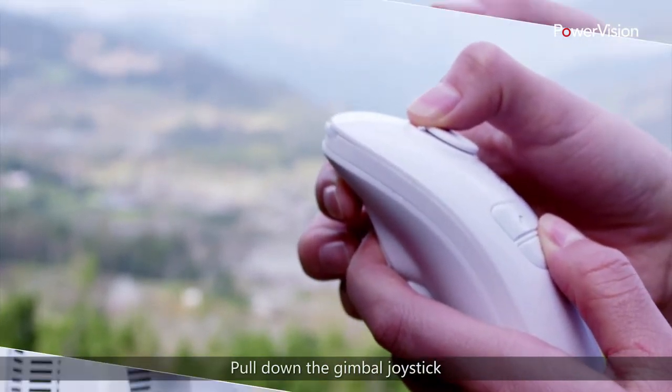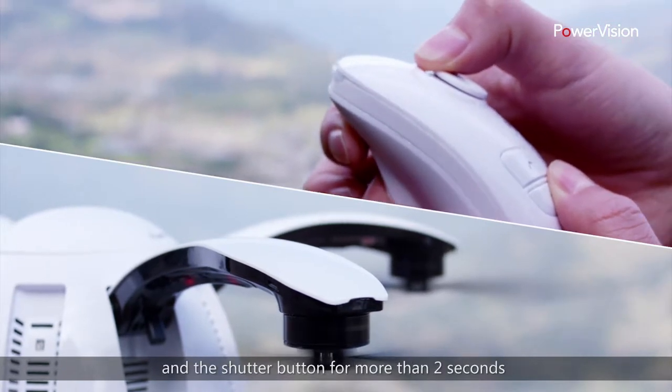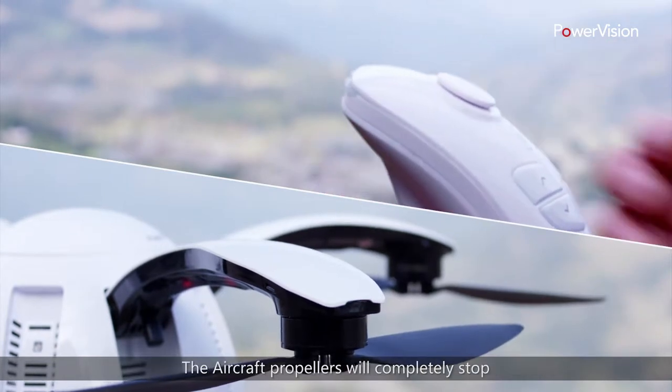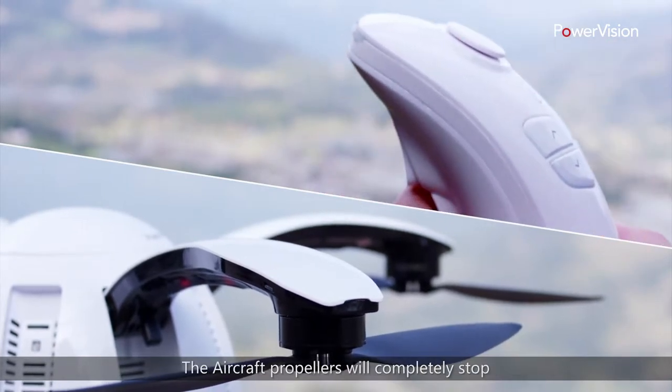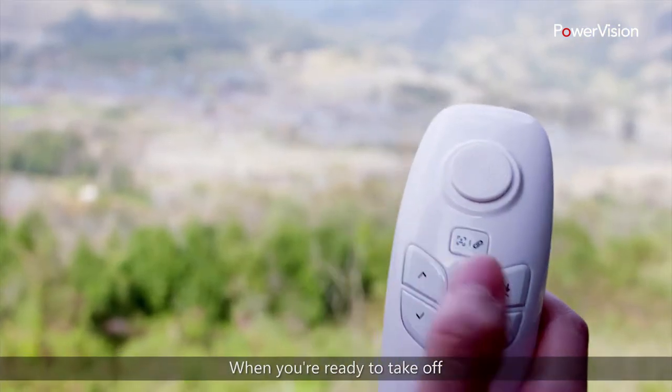Pull down the gimbal joystick while pressing the Descend button and the shutter button for more than two seconds until the remote control vibrates. The aircraft propellers will completely stop, which means they are successfully locked.